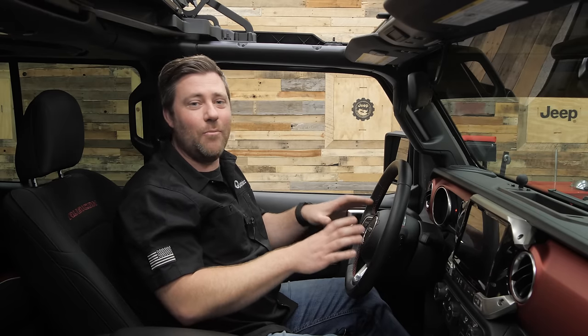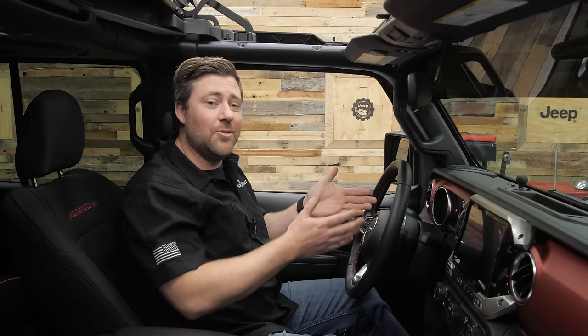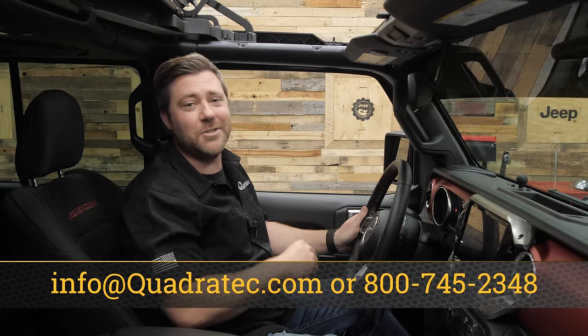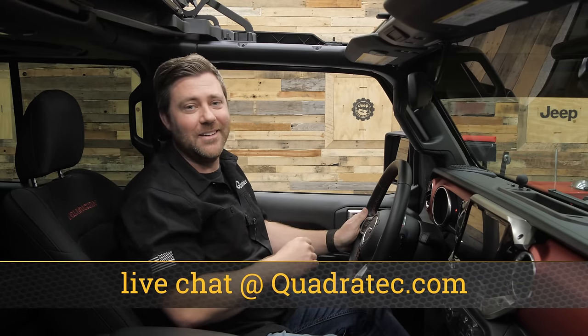If you guys want to check out more information or the full feature list of the JL Mini, or to purchase one for your Jeep Wrangler or Gladiator, you can click that info button to head over to quadratec.com. Of course, if you have any comments or questions about the JL Mini or the JL Lite — how to get them installed or how to use them — you can always leave those in the comment section below or contact us directly at any of the options on the screen. Till next time, I'm Rob — I'll see you guys out on the trail.